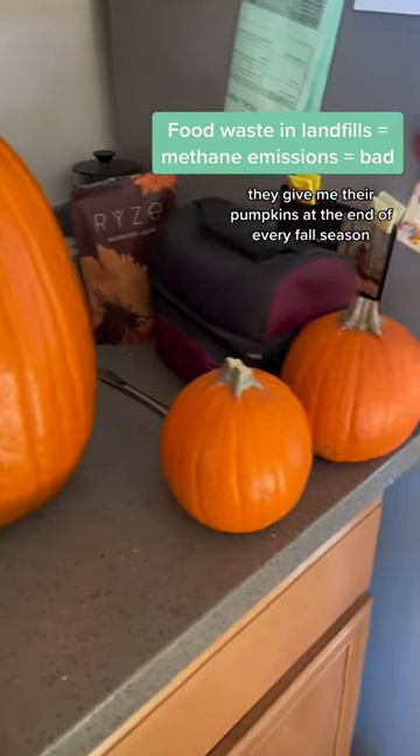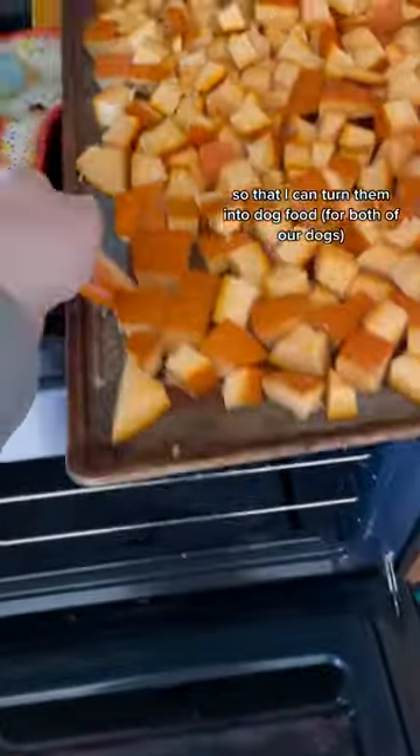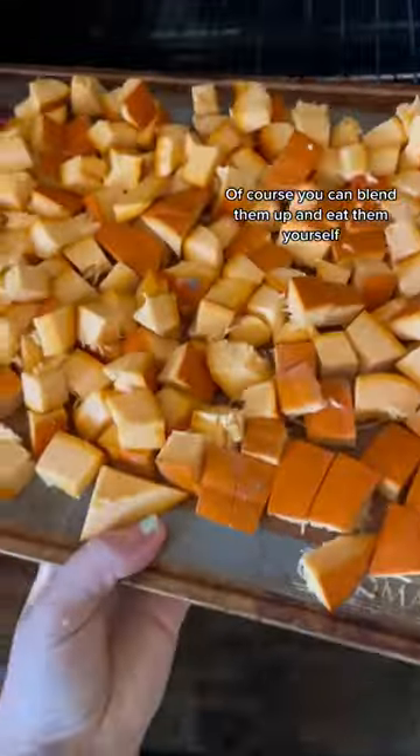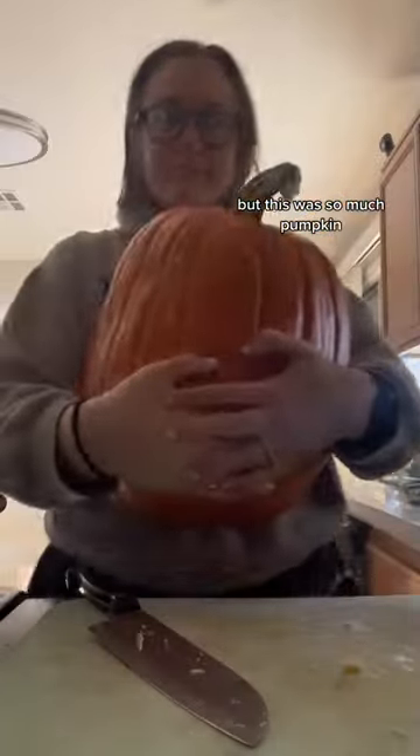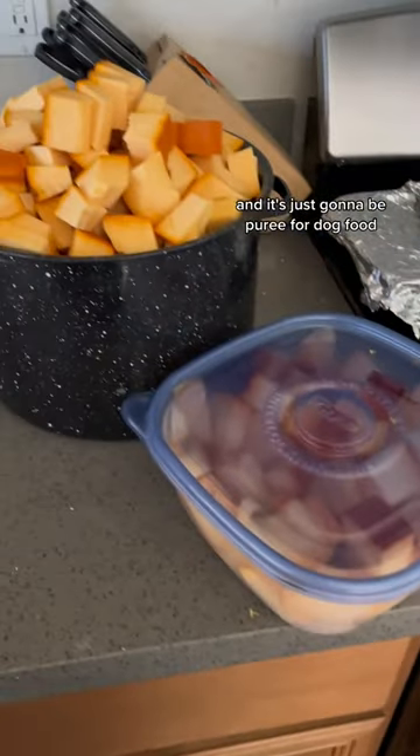My neighbors know me so well. They give me their pumpkins at the end of every fall season so that I can turn them into dog food. Of course you can blend them up and eat them yourself, but this was so much pumpkin. Look at this thing. I knew it was simply too much for us to consume in a timely manner, so I froze it all and it's just going to be puree for dog food.